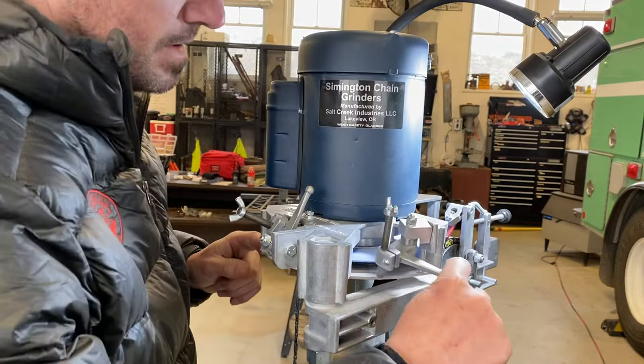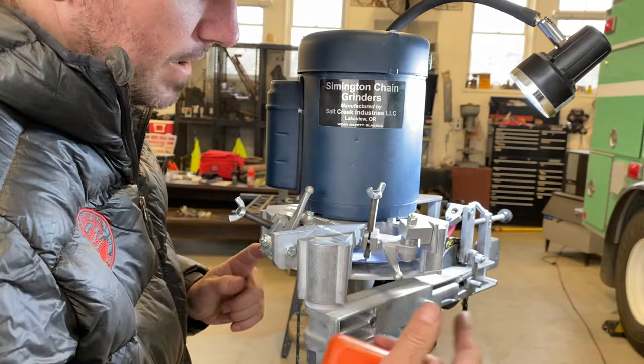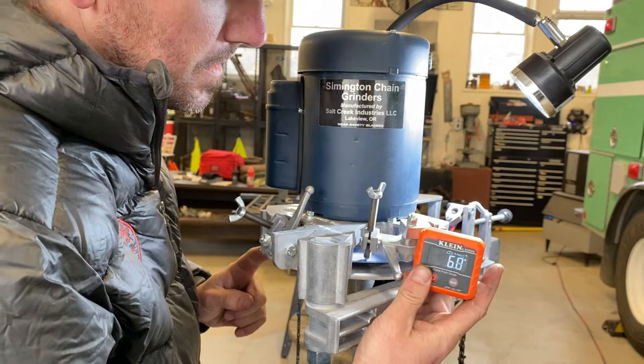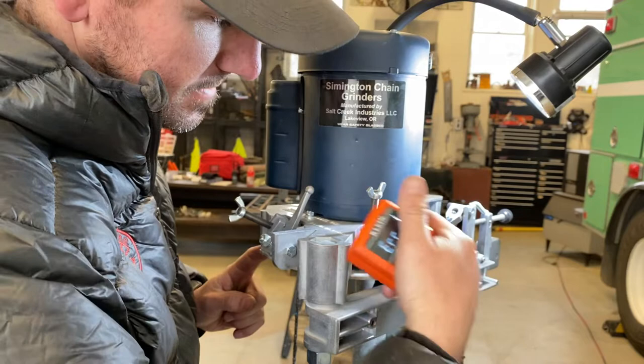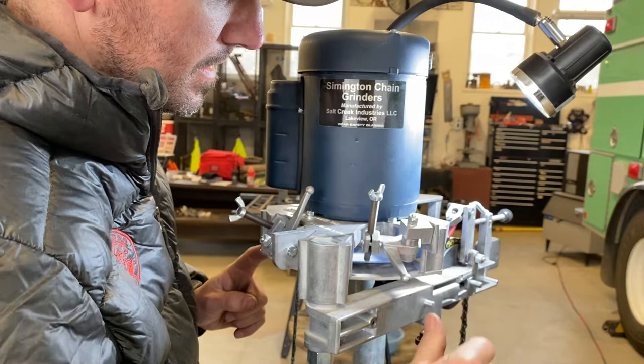So you got your dressers here that dress the wheel, and I like to see what angle these are at. You can get a digital angle finder, and what I found is when I'm setting these, I'm measuring the block here on the flat. You can measure anywhere that's flat that indexes in the line of the dresser.